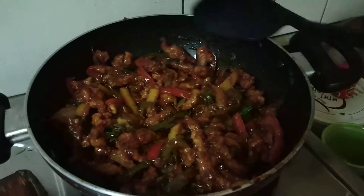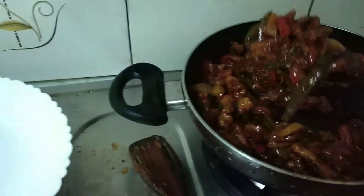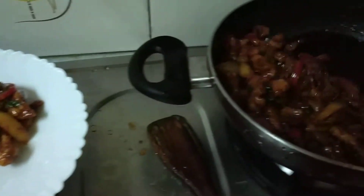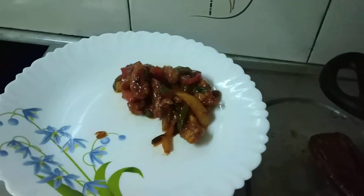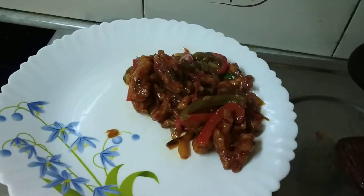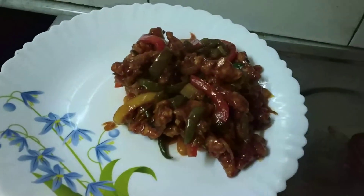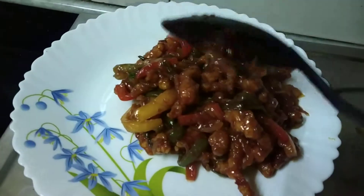Now I am placing this into a plate to serve. So, how is it looking? Nice, no?